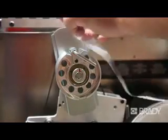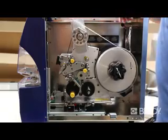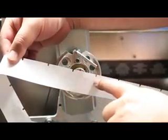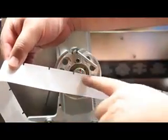Next, take the liner of the labels to thread through the machine. You'll want to make sure 12 inches of the liner is hanging over the front cover. This ensures there will be enough liner to thread through the Raptor.